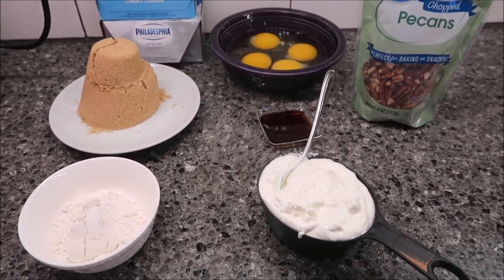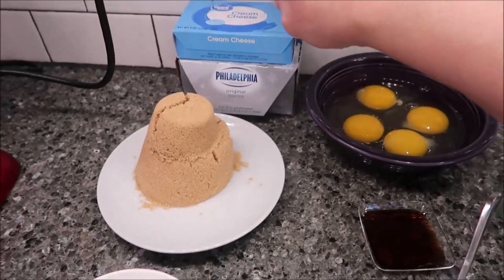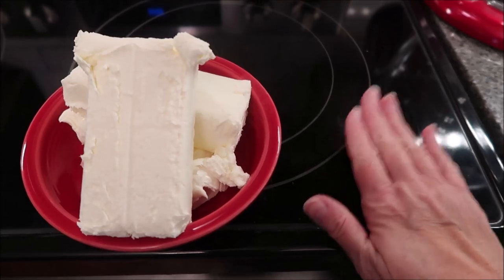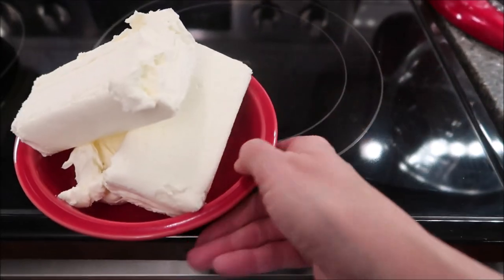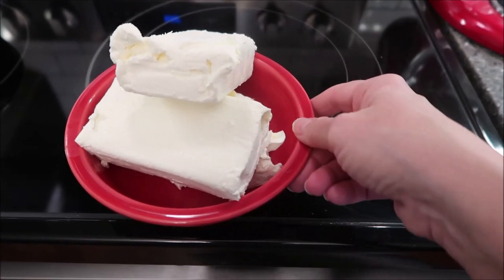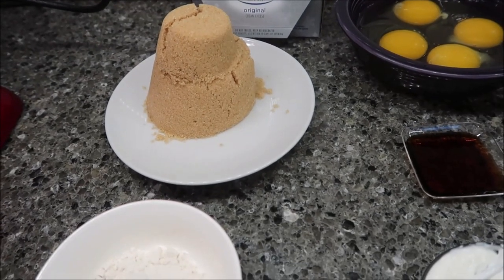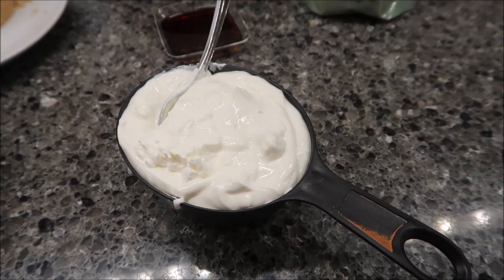The next part is the cheesecake filling. While your crust is cooling, you can do the filling. For this part you're going to need 24 ounces of cream cheese at room temperature — that's three blocks. I have it sitting near the warm stove to come to room temperature. You also need one and a fourth cups of light brown sugar, three tablespoons of all-purpose flour, and one cup of sour cream at room temperature.